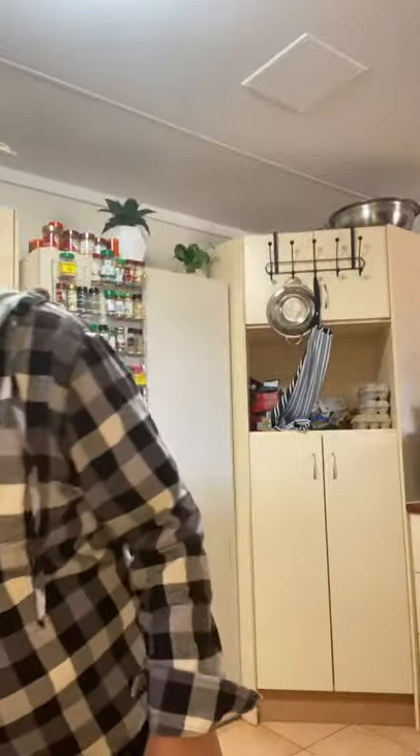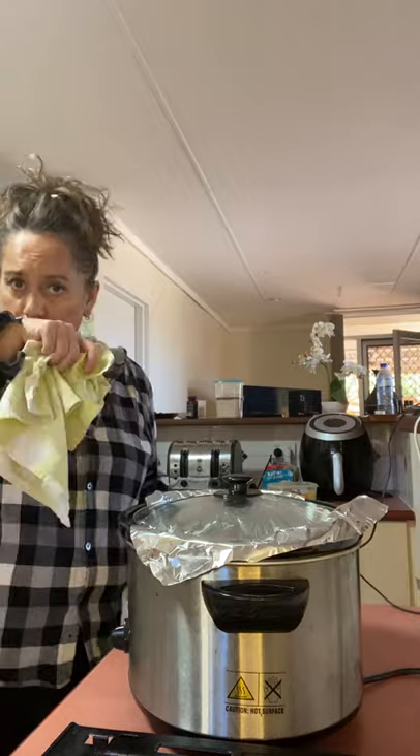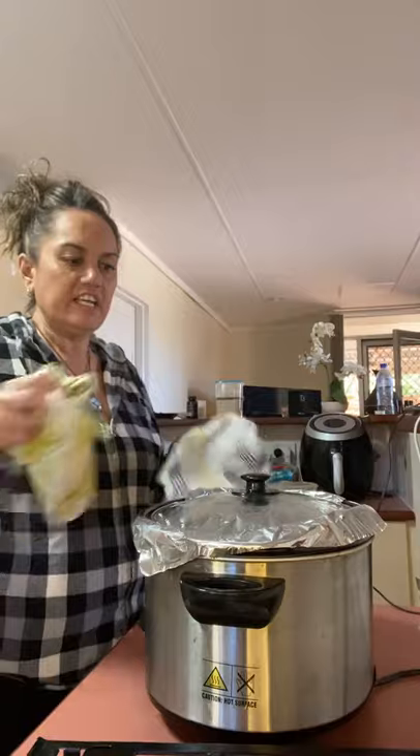You sort of have to go on time and the smell, because it kind of smells cooked. Every slow cooker is different — this is an old one so it's probably going to take a bit longer than a newer, flasher one. It's starting to smell like it's cooked, and you don't want to overcook your hangi. One lady, old Leslie Glassy, she asked me and I told her how to cook it.